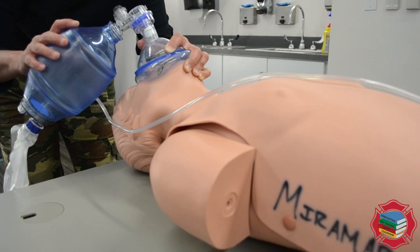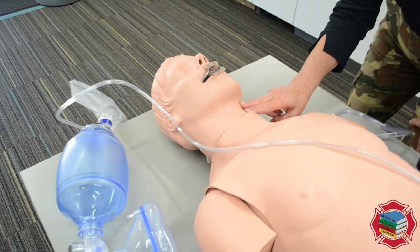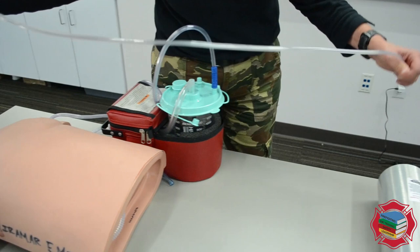Each ventilation is delivered over one second. Continuing: 1-1000, 2-1000, 3-1000, 4-1000, 5-1000. Two minutes have passed. I will recheck the pulse for five to ten seconds: 1-1000, 2-1000, 3-1000, 4-1000, 5-1000. The patient still has a weak pulse and no breathing.